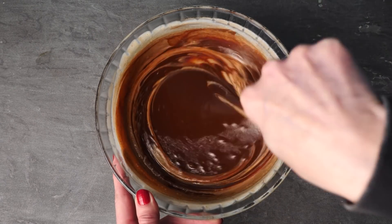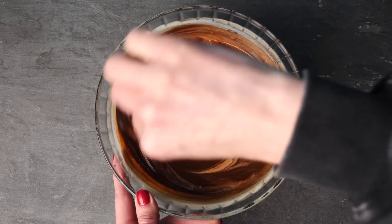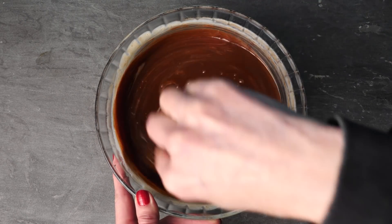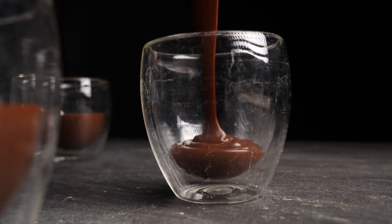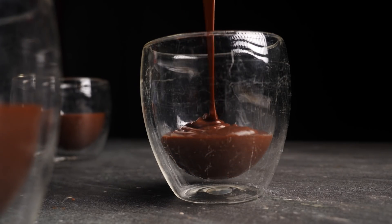Here's your third dessert option: you can make just this cremeaux on its own and serve it in glasses. It's super rich so you don't need much — you could top it with fruit or whatever you like.